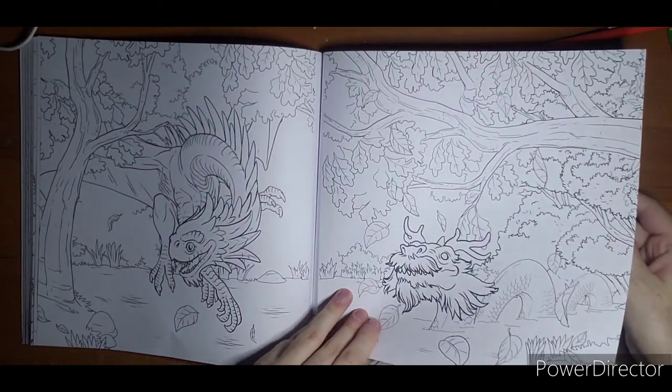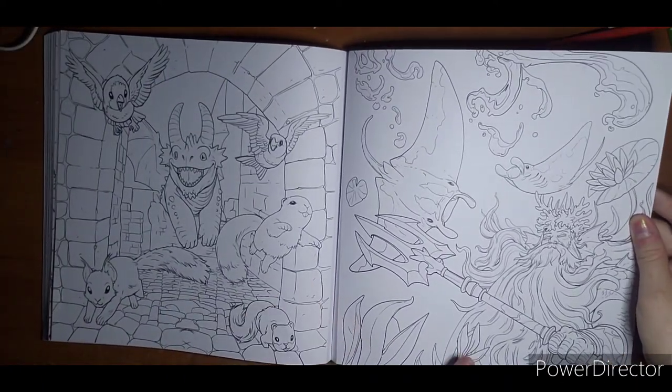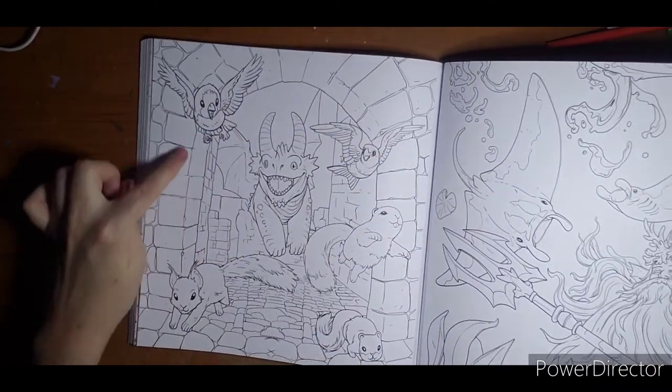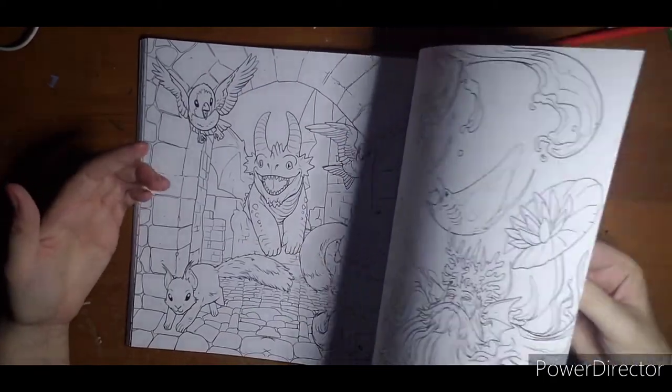My book is kind of all over the place because I'm trying to show the glow in the dark and everything. I really like that there's another mermaid one in here I like too. This is cute — this I might try in ink tints. Let's see if I can't kill it completely.